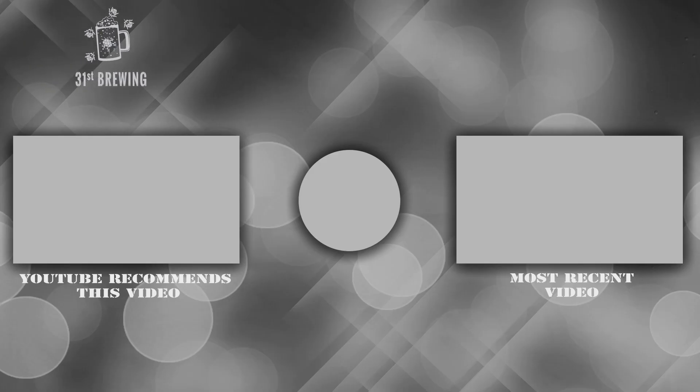So if you like this video, thumbs up. If you don't, thumbs down. Make sure you hit that subscribe button and ring that bell so you know when new videos are coming out. And until next time, happy brewing. We'll see you next time. Bye.